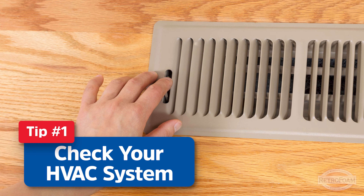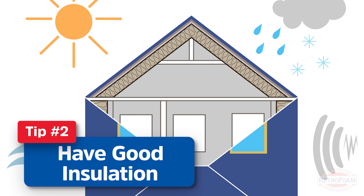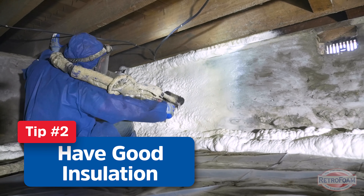First thing I want to talk about is, is your house properly heated? You should really check out your HVAC system. Make sure that your furnace is running properly and that it's sized properly for your home. And then you need to make sure that the registers and your cold air returns are working efficiently, so that heat is getting distributed throughout your house. You want to pay special attention to your bathrooms and your kitchen when you're talking about frozen pipes.